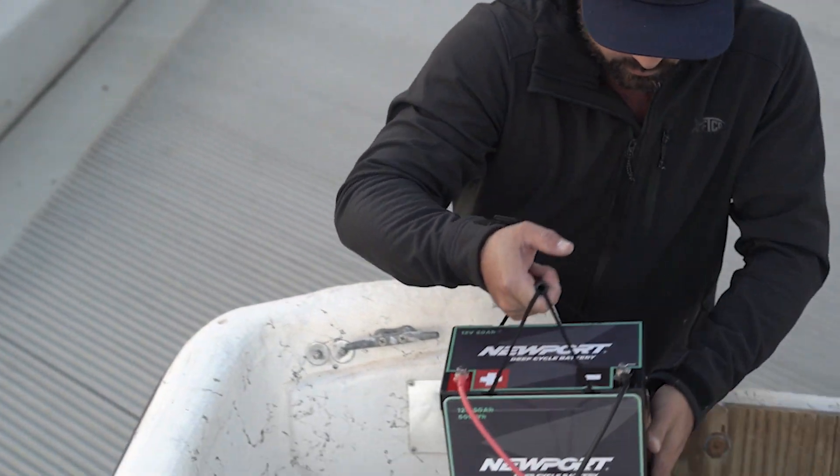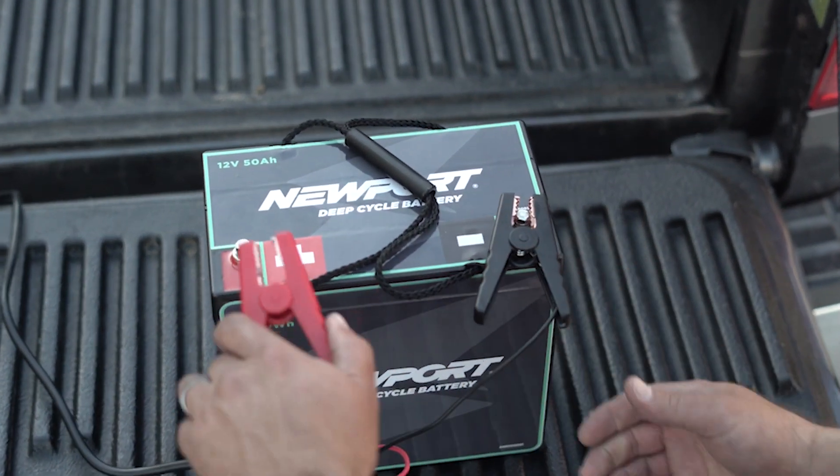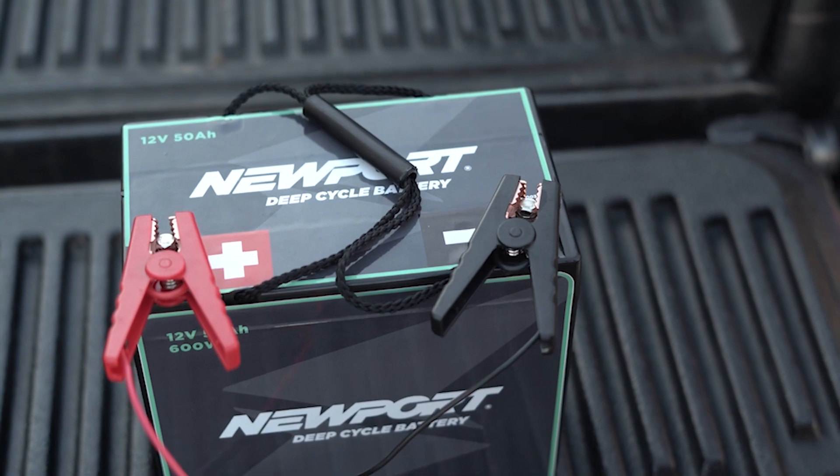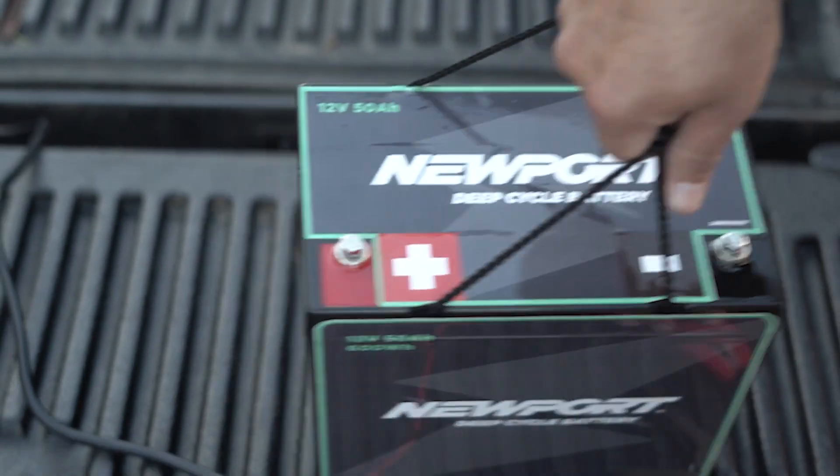Before your first use, you're going to want to top off the charge. Any standard deep cycle charger will work with this battery, including the one offered on NewportVessels.com.